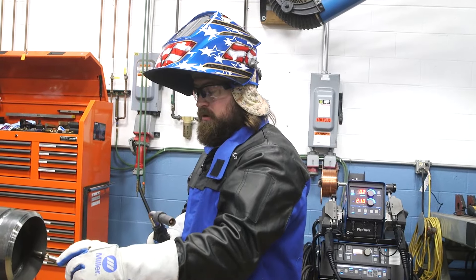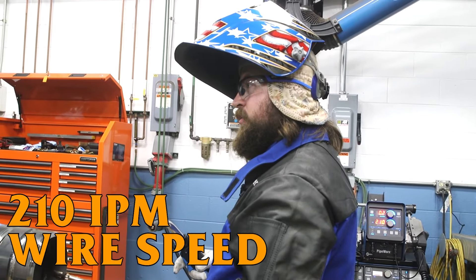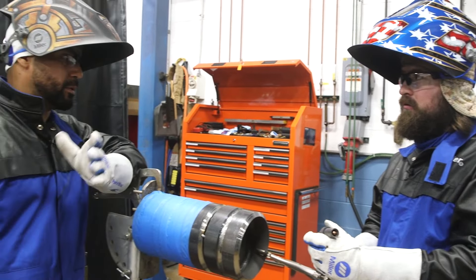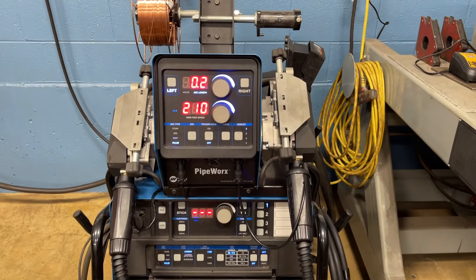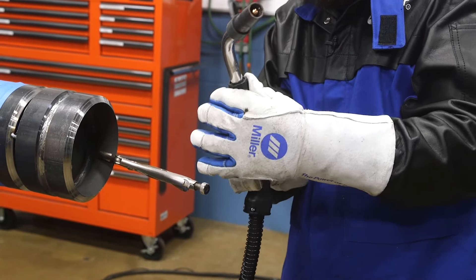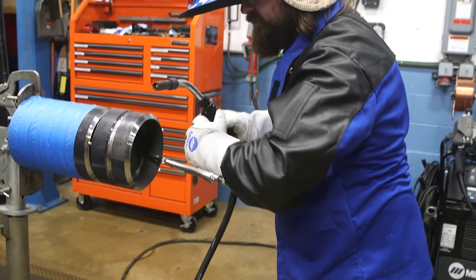Alright, time for the hot fill. We've got the machine set up at 210 wire speed, and then you turn the arc length up — that reduces spatter and gives you a smoother arc. Point 2 is probably the way to go for us — nice in position, temperature, and puddle control. The nice thing with these Bernard guns too is you can twist the neck on it, so instead of being stuck a certain way, twist it, get comfortable, and you can weld nice and comfy the whole way.